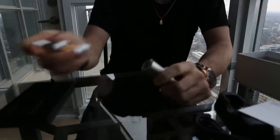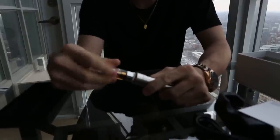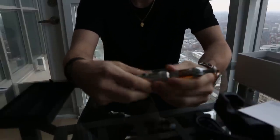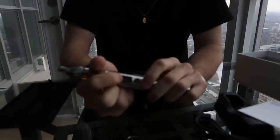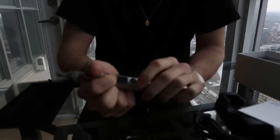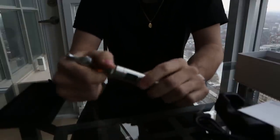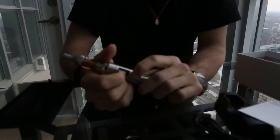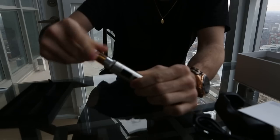Then all you do is screw this on after you set up whatever settings you want — you can always adjust them later, you don't have to set them right away. Hold it down to fire. I have mine set up at 15 watts, and it shows your battery life in the corner, as well as how many puffs you're at. Then you screw this down and you're good to go.